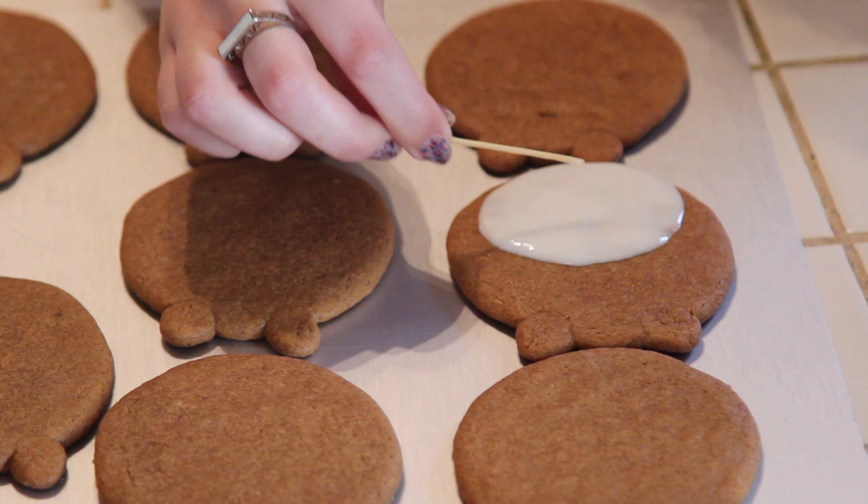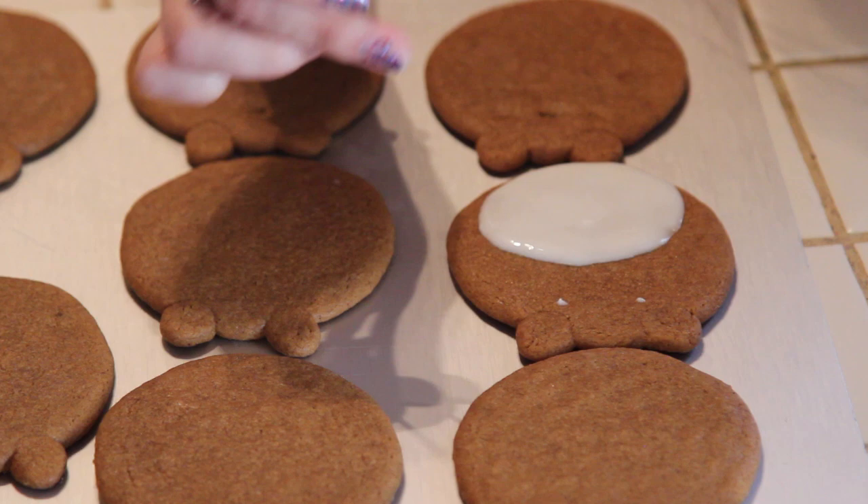Now with the same toothpick, grab some icing from the stomach and make two dots for the eyes. Then place the edible eyes on top of those dots.